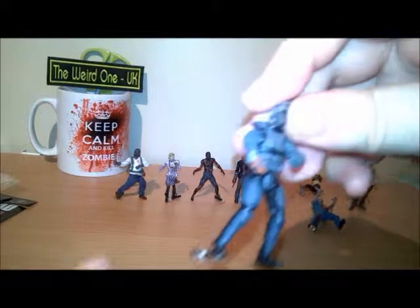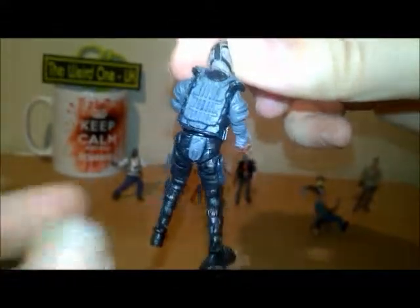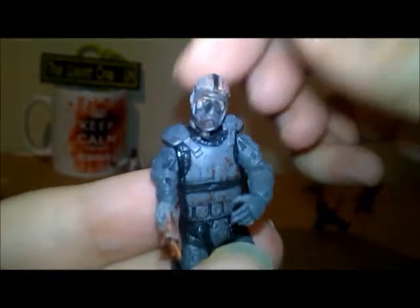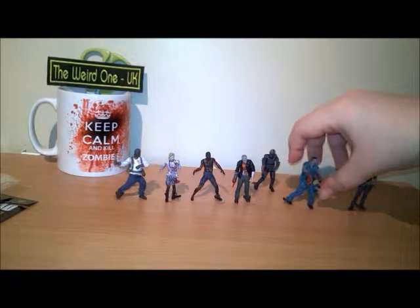Then we have one of my favorites — the riot gear walker. I have to say the detail on these is extremely good for somebody so small. He's missing his hand and he's got a little mask on. I'm very impressed with that one. As much as some of these look great, some will stand easier than others.